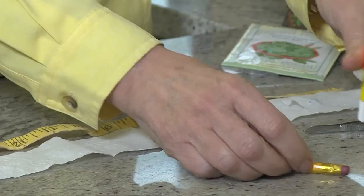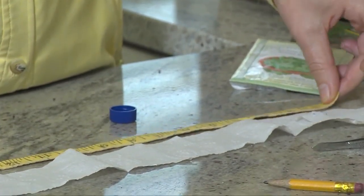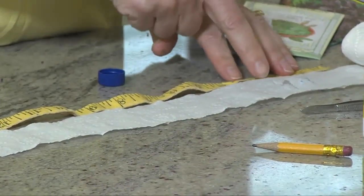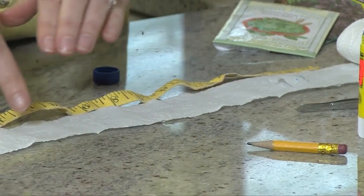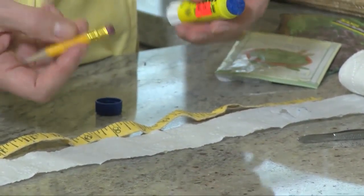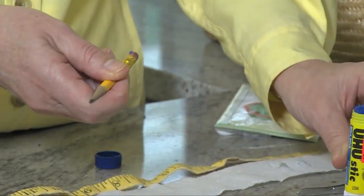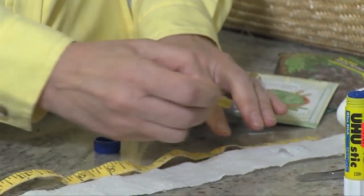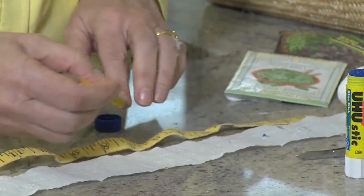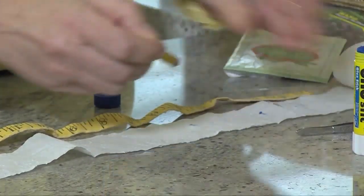I have got this tape measure right here, going right up against this roll of tissue so I can mark off every inch where I want to place a little bit of glue from the glue stick. I'm going to use the back of a pencil, get some glue on the back of the pencil, and then just go every inch using this as my guide and put a little dab of glue.